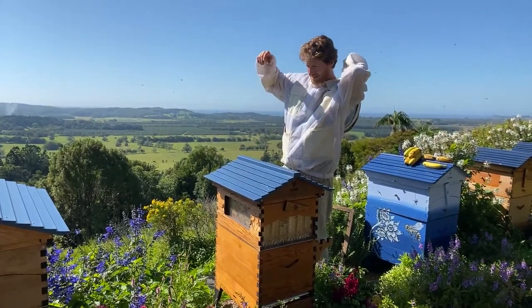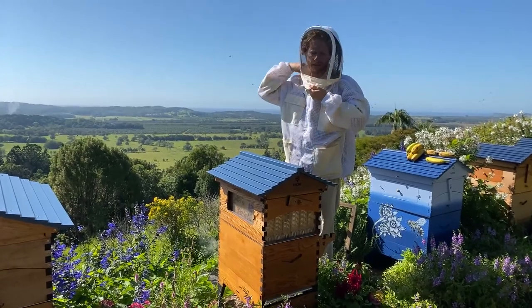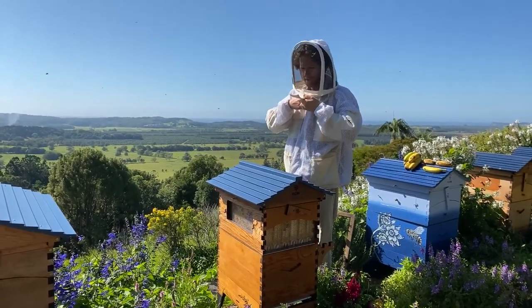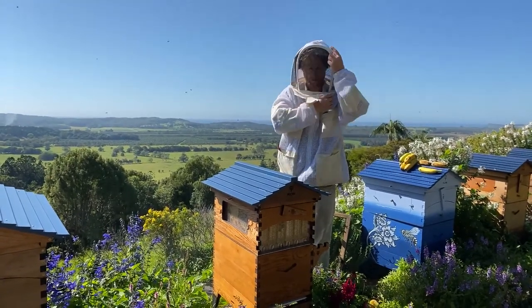First of all, protect yourself. Make sure if you're new to beekeeping you're wearing a good bee suit and you've got your gloves, minimizing the issues of stings.